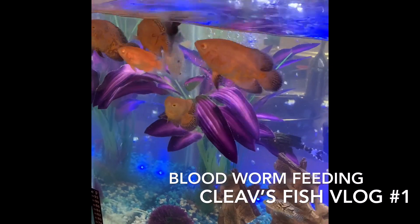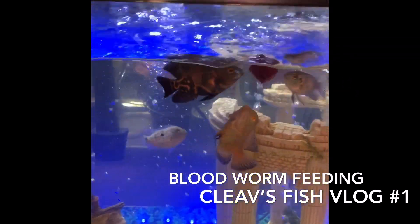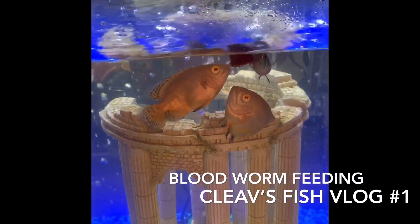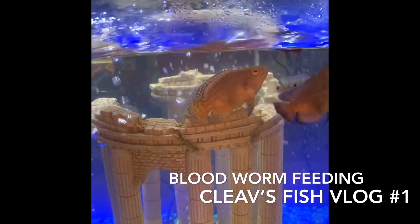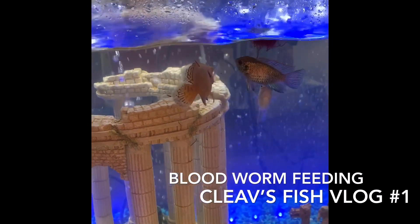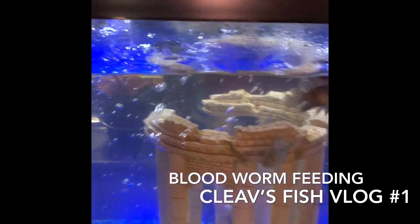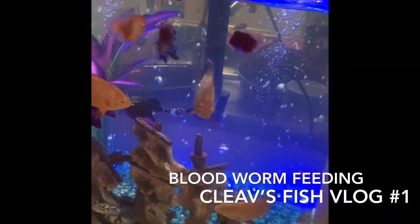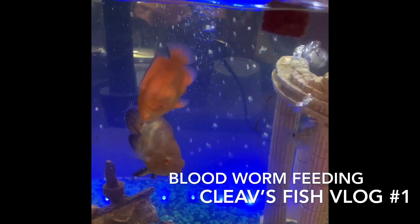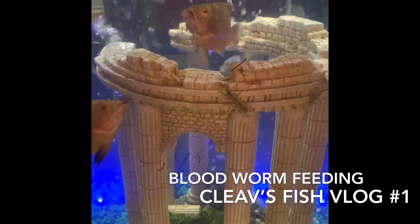I got the Jack Dempseys at the bottom. Guys, this is just a treat for them — I normally give it to them every day. Some people say you don't give it every day, but I'd rather give them this every day than give them fish with parasites.